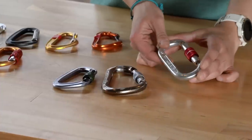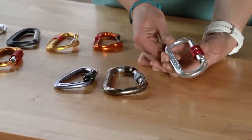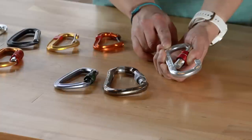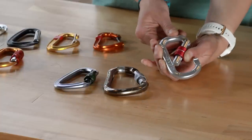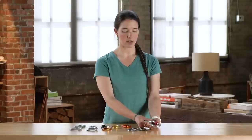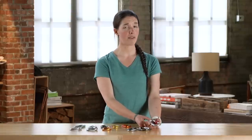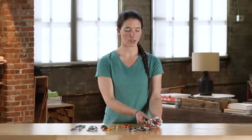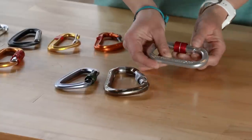Oval carabiners are the original carabiners and these are great because they give you a ton of room in the basket for racking gear, which makes them a good choice for aid climbing or any other time that you want to have a wide basket. One of the downsides of oval carabiners is that they tend to be bulkier and a little bit heavier, and you also run the risk of having your gear walk onto the weak axis of the carabiner.